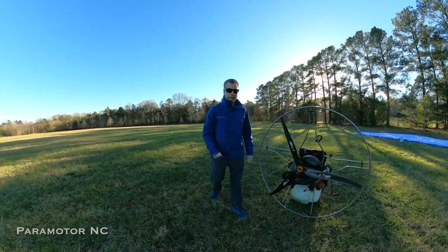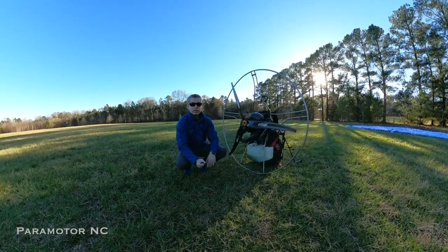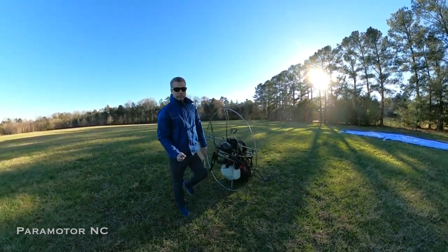Mid-February, out at the field here in North Carolina, just taking a look at the motor. Everything looks good for our pre-flight, and I want to show you something I'm going to do on this flight tonight.